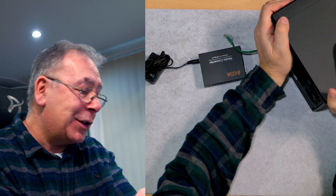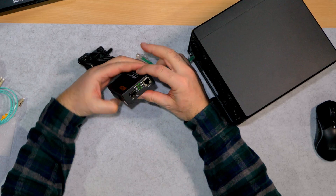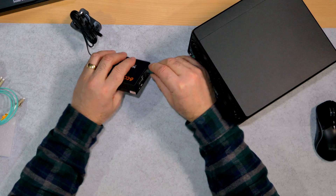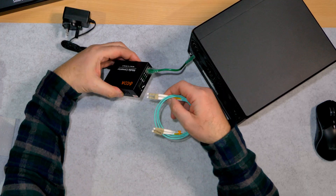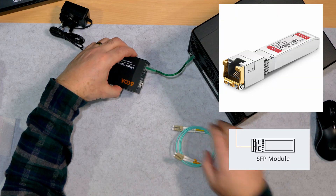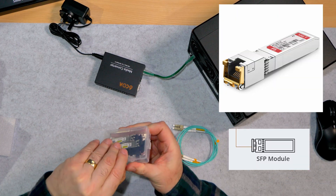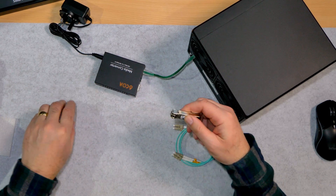Mustn't drop it because there are hard drives in it. That will go in — now we have two connections here with loads of lights. That will go in there like so, and then you need a converter — luckily we have some connectors here.